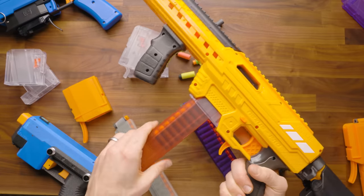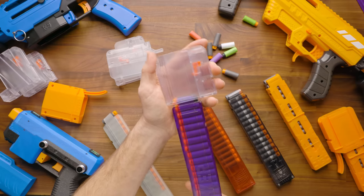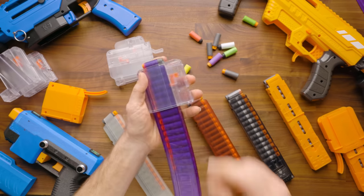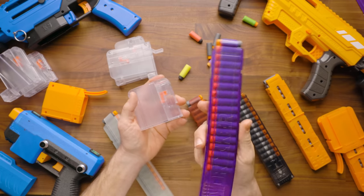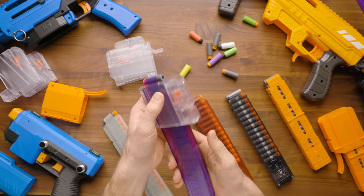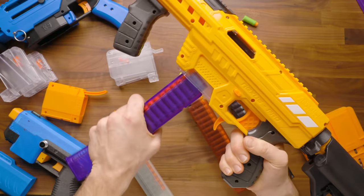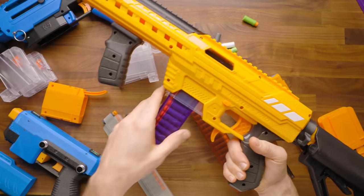This is a detent-based system — similar to our Jupiter — so you simply pull out the magazine rather than using a mag release. That is my personal preference because I find I never actually need the mag release. The magazines aren't very heavy, darts don't weigh much, and there's no real risk of this falling out. So I like just being able to shoot and pull it out, pop a new one in.